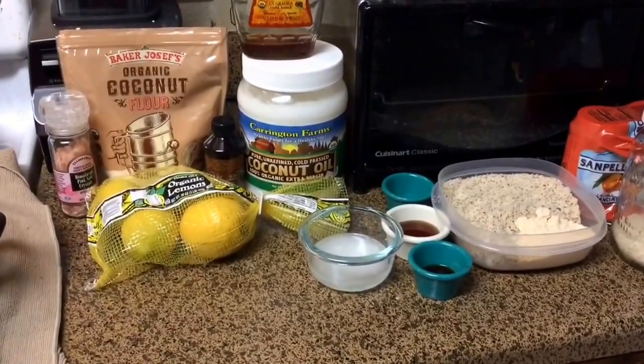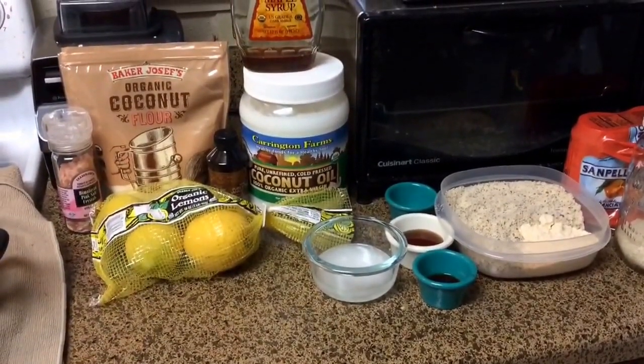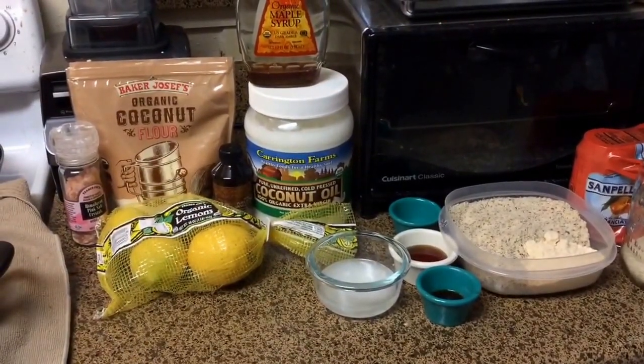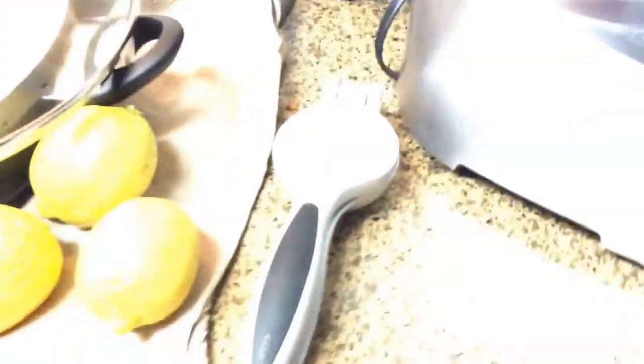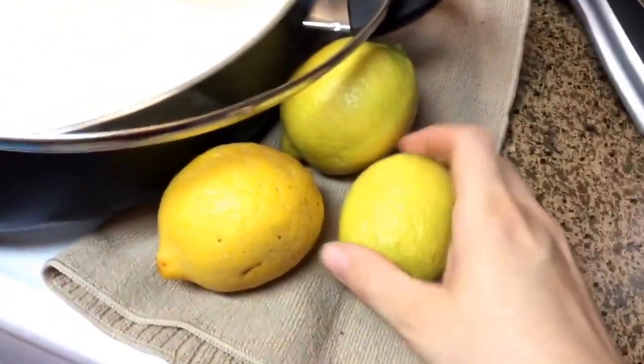All I need to do is juice the lemons and then get the food processor out, put everything in, and blend it up. I do have a juicer but I'm not going to use that because it's only three lemons, so I'm just going to use this handy dandy little hand juicer. I just rolled these on the counter first.